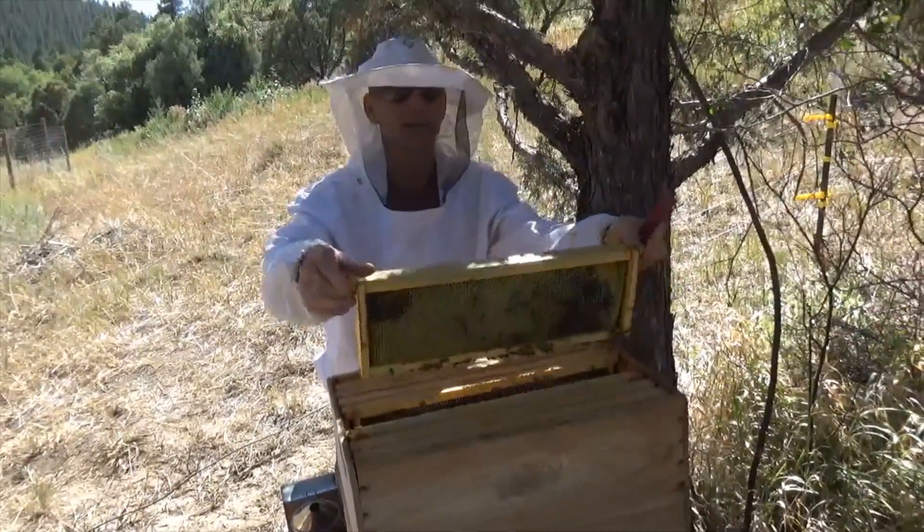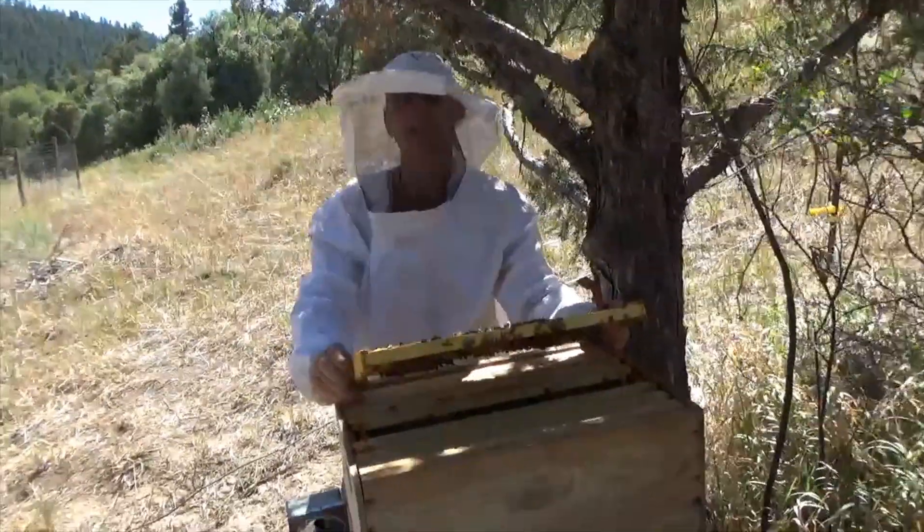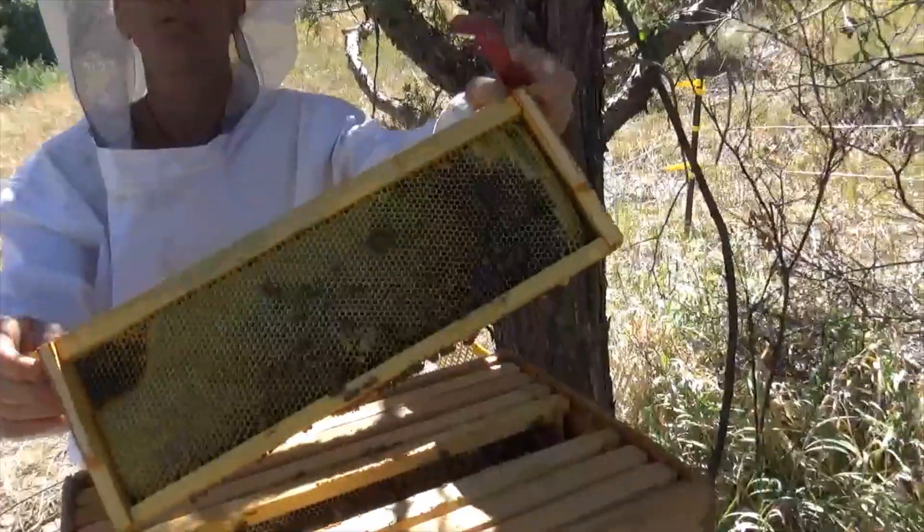But we don't want to bring the queen with us. So come in here and see some of these eggs — see the white larvae in there, Alan?